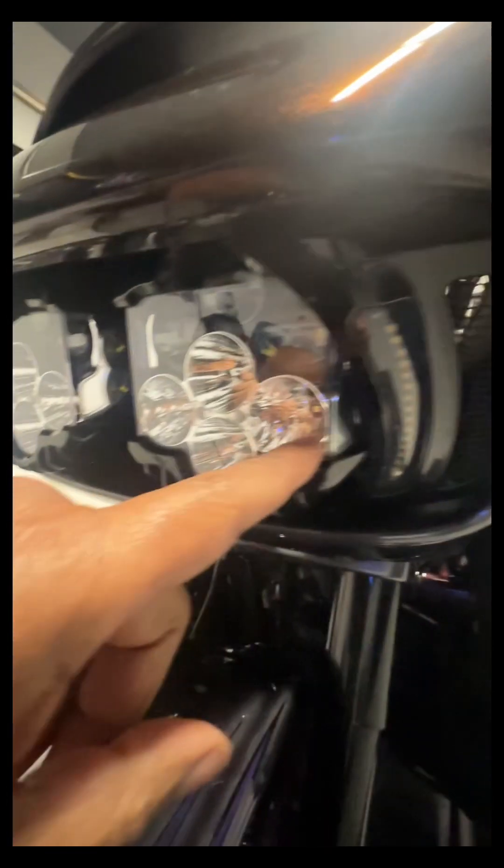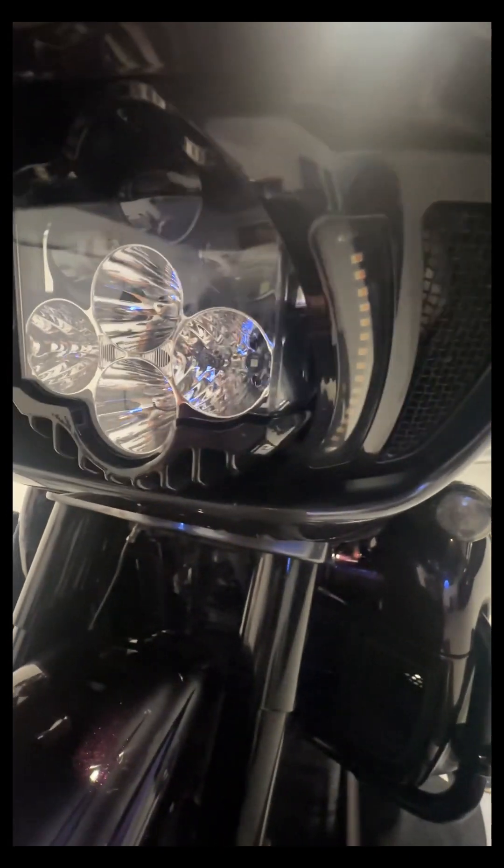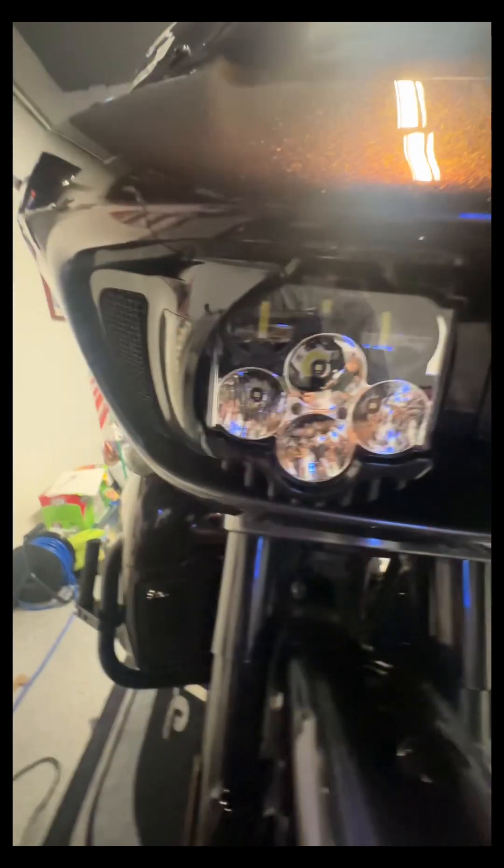You can't see the ones on this side so much because I had these vent screen lights installed. It might be a miss there, but you really can't tell when you're riding.